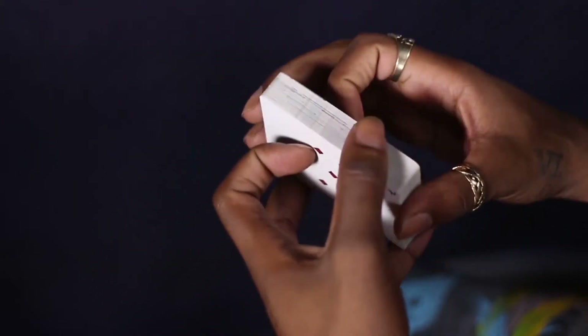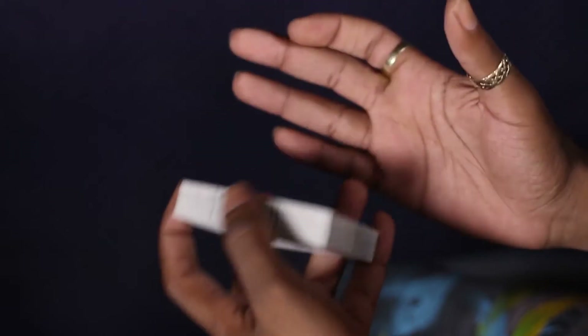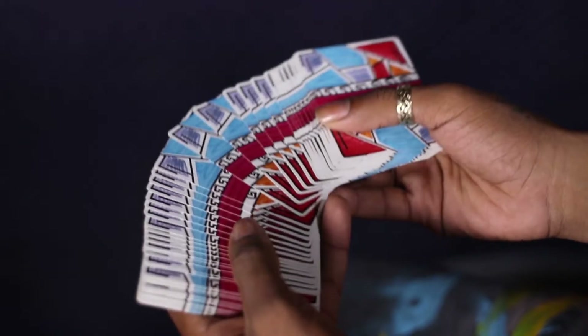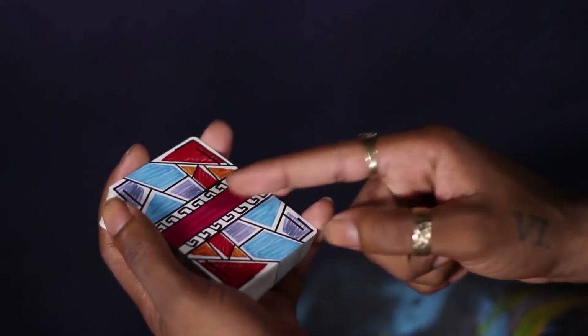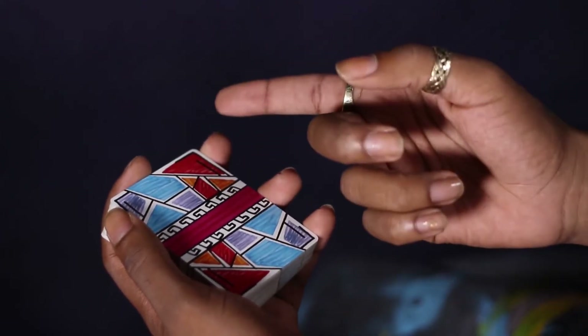Panache is a good opener or closer for any combo or routine that you're about to get into. It does, however, end the deck opposite the way it started.